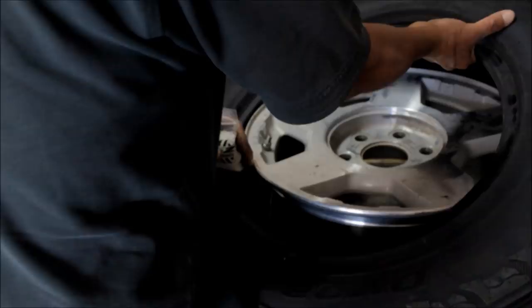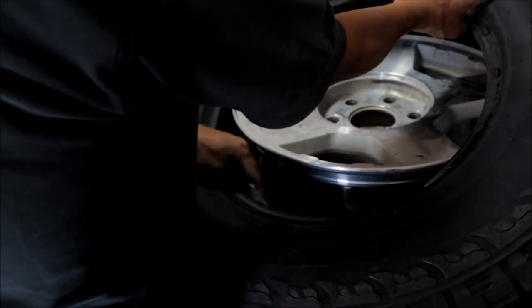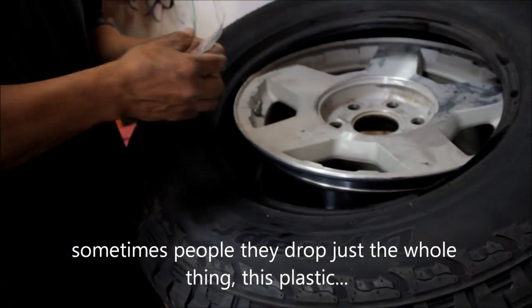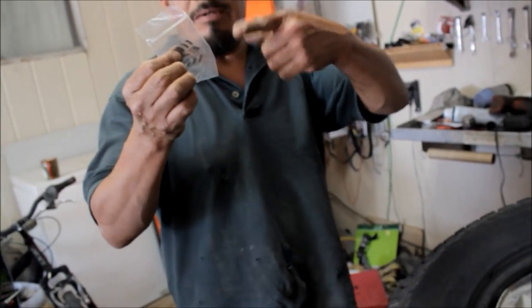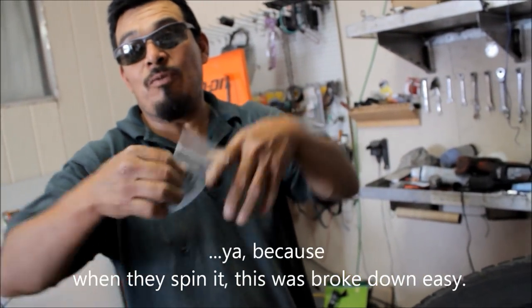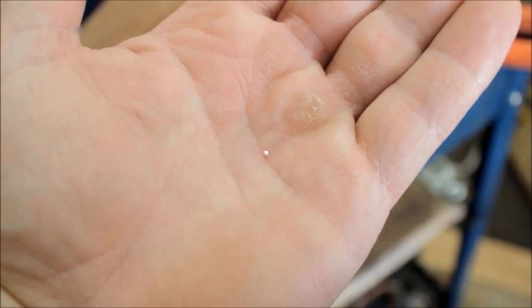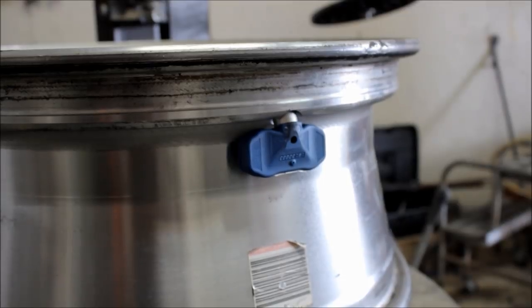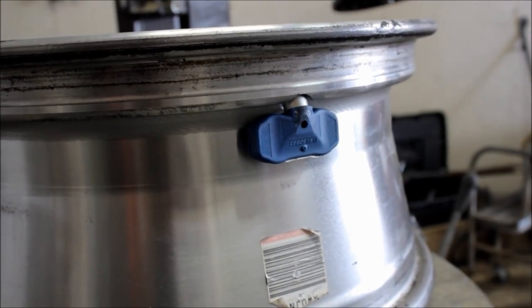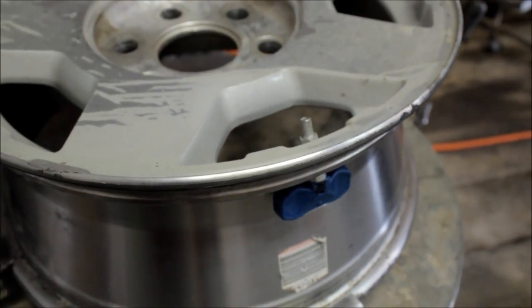I'm back over here with Santiago, the legendary Santiago. Sometimes people drop the whole thing with the plastic — the whole bag and everything — because when they spin it, this one's broken down. Now, these little ceramic beads are actually small enough you can put them through the valve stem, unless you have electronic air pressure sensors. Then you have to go ahead and put them through the rim of the tire. So that's what we're doing here on my dad's.